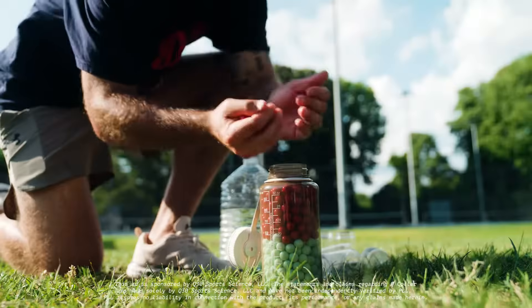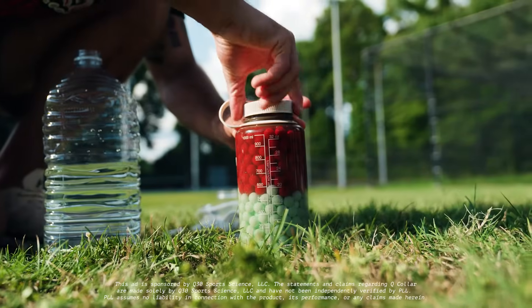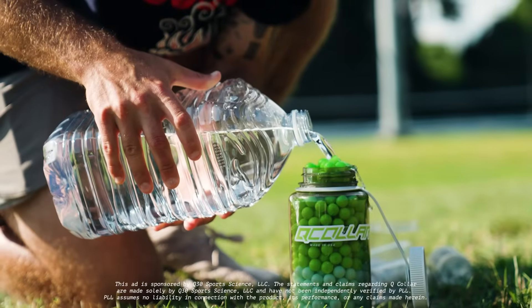Don't believe this sciency mumbo-jumbo? Q Collar challenged me and my shooting accuracy to show you. So check this out. Jar number one is your brain without the Q Collar, and jar number two is your brain with the Q Collar, causing the extra space to be filled.